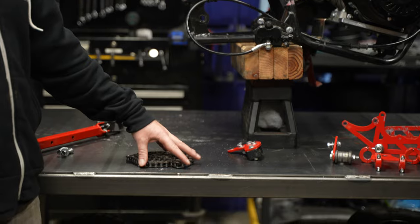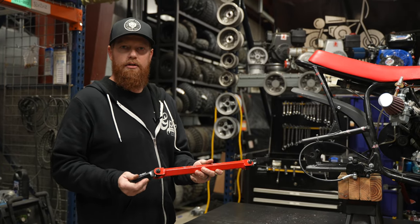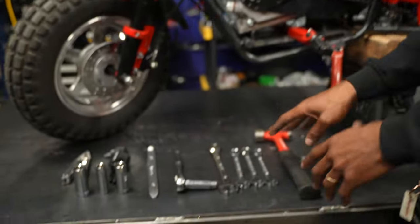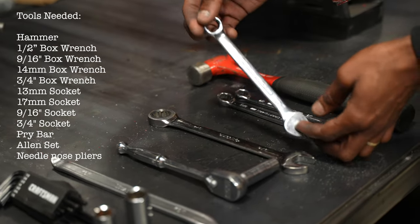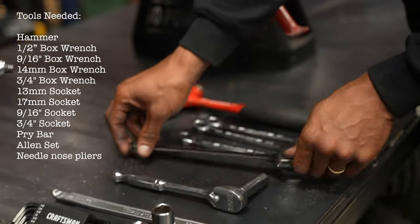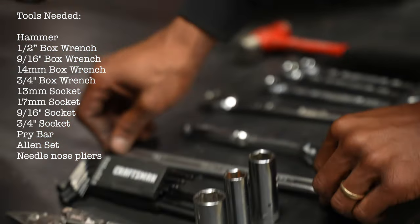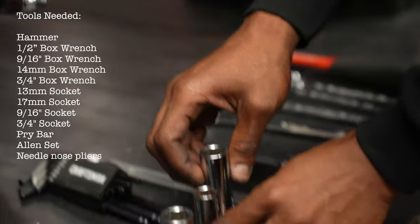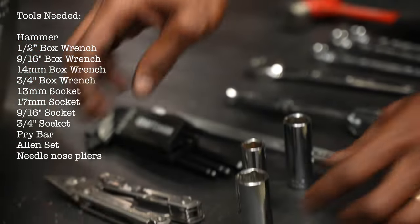You will need a longer chain than what comes on these bikes. We have 420 here; you can do 35 as well. We're also going to show you how to install the peg kit using the stock pegs. The tools we're going to be using on this build: keep a hammer around, a half-inch box wrench, a 9/16 wrench, a 14-millimeter wrench, a 3/4 wrench, a 13-millimeter socket, a pry bar, a standard Allen set, a 17-millimeter socket, a 9/16 socket, a 3/4 socket, and needle nose pliers.